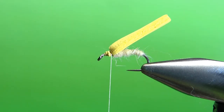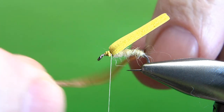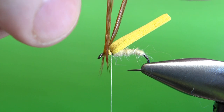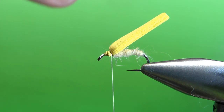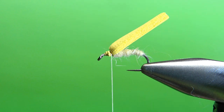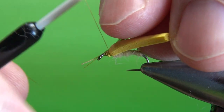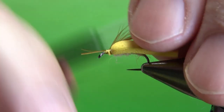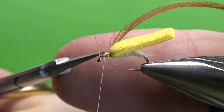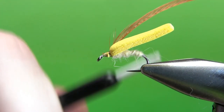Now we're going to catch in the hackle that we're going to wrap. This is going to be a brown - you could use another ginger, you could use whatever you use for your caddis-style flies. I want it just barely longer than the hook point, because keep in mind we're going to put a thorax on here and it will thicken things up a little bit. I'll strip a little section so I've got some bare stem showing, snip that off, and catch this in right here.